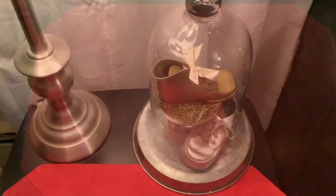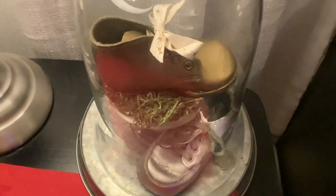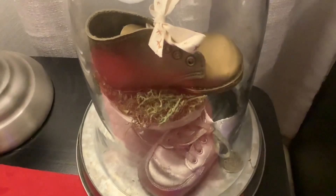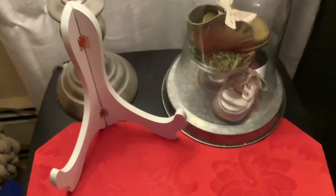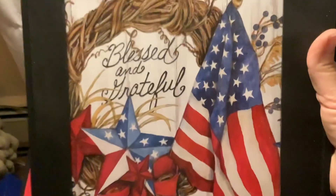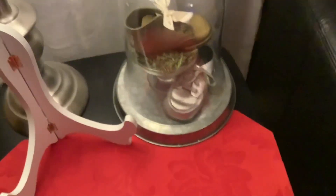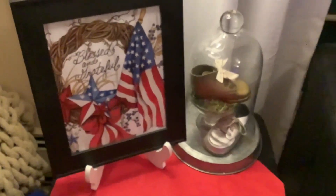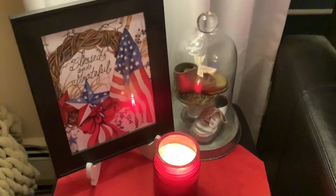Now I'm going to show you the other end table. Starting this side with a matching red placemat. For my spring tour I actually had this cloche set up with my daughter and my son's baby shoe, and I liked that so I'm going to leave it. Next I'm going to add a patriotic picture. I put a plate stand here and I'm going to put this picture that says 'blessed and grateful' with a flag and a star — this is actually from a calendar that I framed. And in front I'm just going to add a candle. That finishes off that vignette.